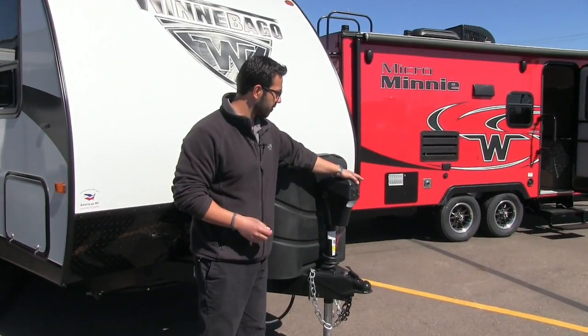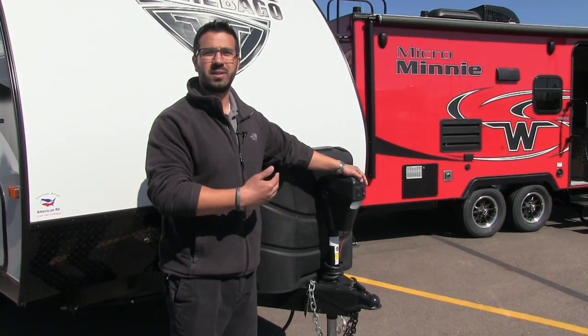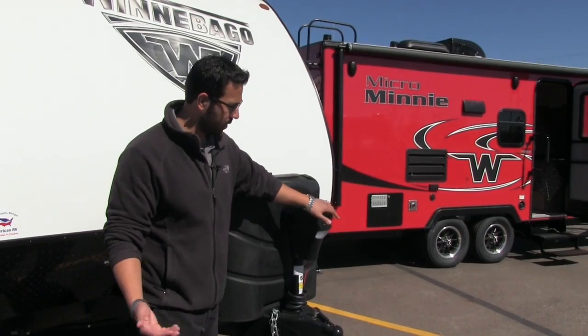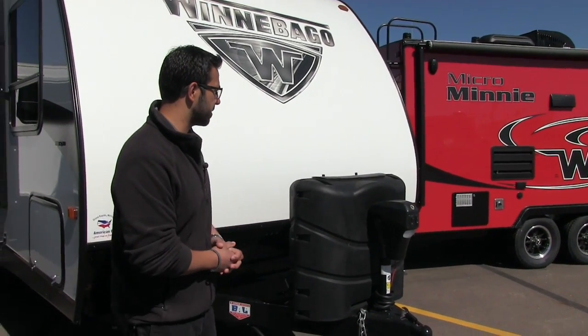Right here is definitely a really nice thing to have — this is a power tongue jack. It really makes hooking up and disconnecting from your tow vehicle a heck of a lot easier. Just takes the work out of it: touch a button to raise it up, lower it down, and you also have a light on here in case you're hooking up or disconnecting at night.